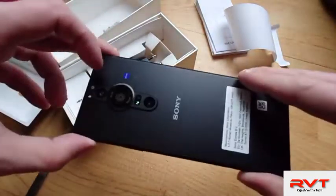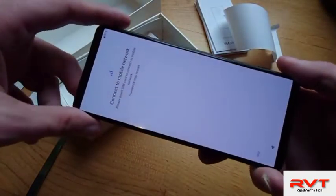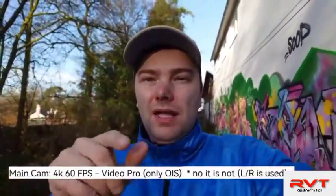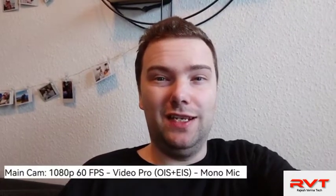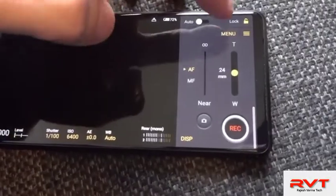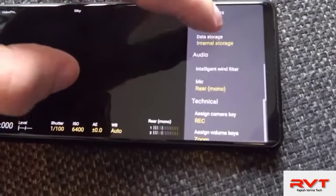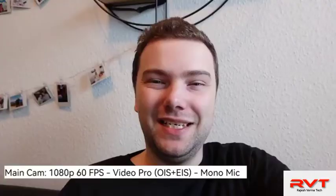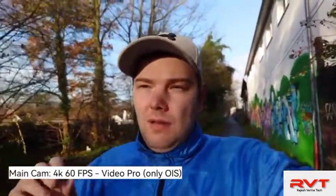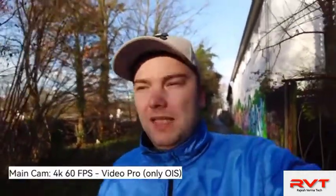I'll do a short video test after setup to check the main sensor video quality. Quick note: I messed up and used the left and right channel instead of the mono mic — you have to go into Video Pro settings and explicitly choose the mono microphone. Even with the stereo mics, audio quality was impressive. This is now the mono mic on the Video Pro app. Video Pro records in 4K 30 by default, but I bumped it up to 4K 60 frames per second.